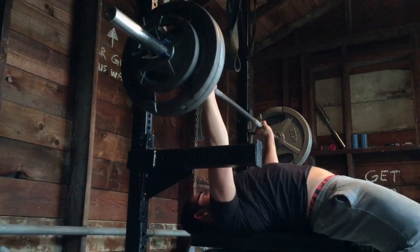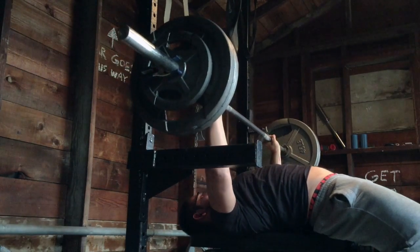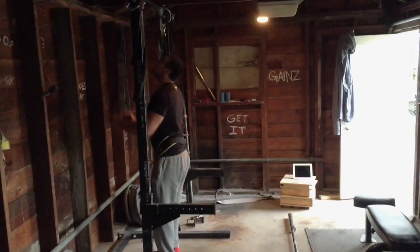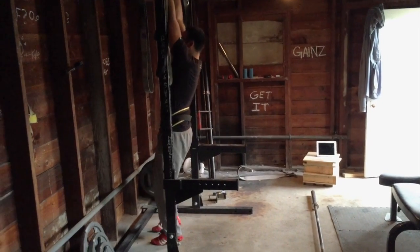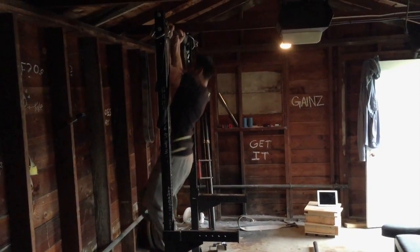The only annoying thing is that when I bench regular pins, I don't come that high up on my chest, so the carryover — I mean, I'm sure it'll still carry over, but it would be nicer if I still had that leverage advantage that I have for the regular bench.